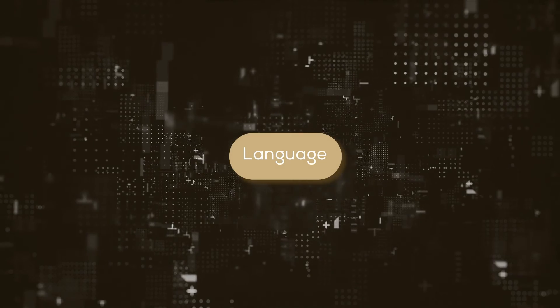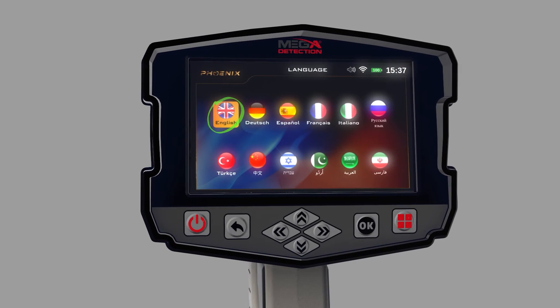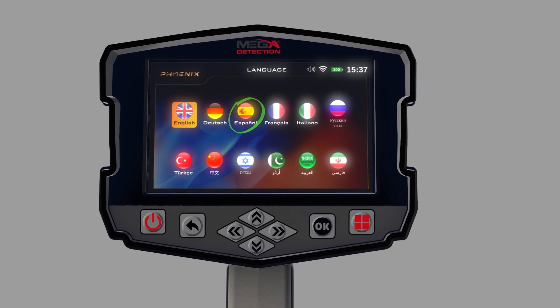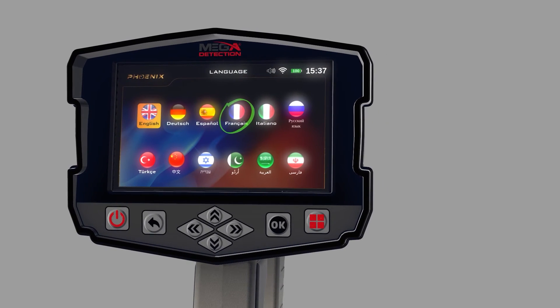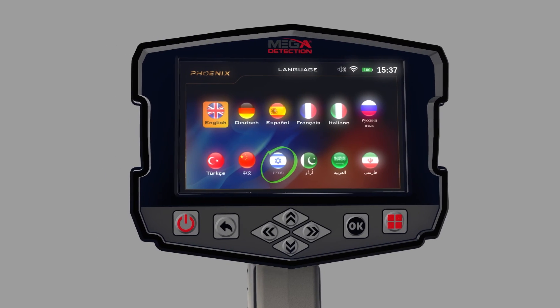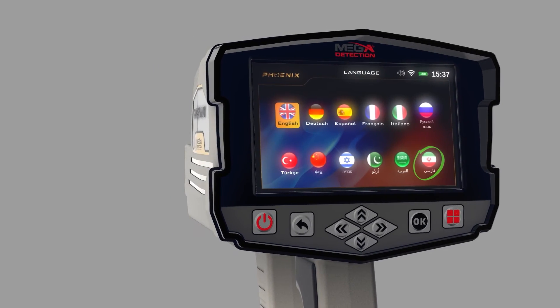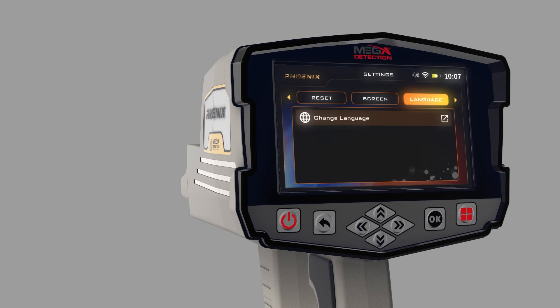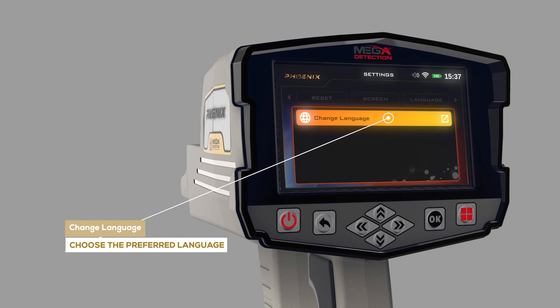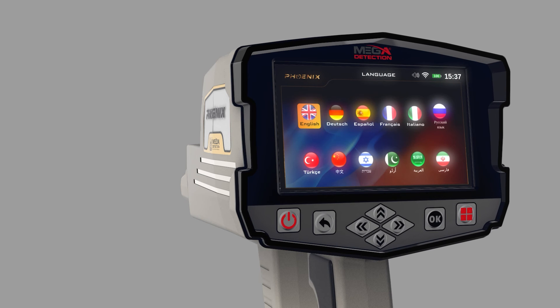Language: The device software interface is available in 12 languages: 1. English, 2. German, 3. Spanish, 4. French, 5. Italian, 6. Russian, 7. Turkish, 8. Chinese, 9. Hebrew, 10. Urdu, 11. Arabic, 12. Persian. To change the language, go to the Language tab, then choose Change Language using the up-down arrow buttons, then press OK. Then choose the preferred language using the left-right arrow buttons, and then press OK.